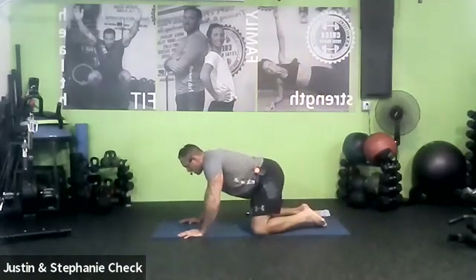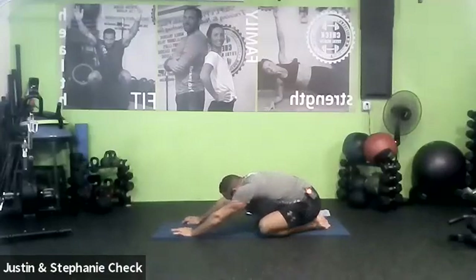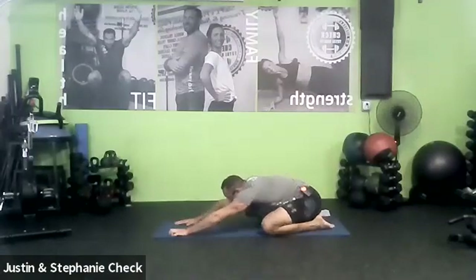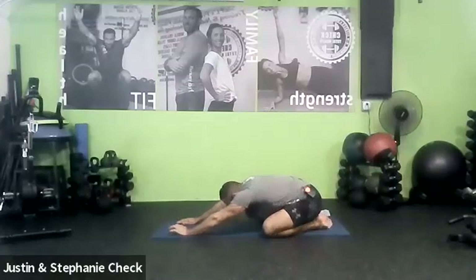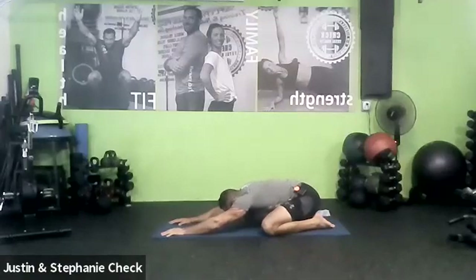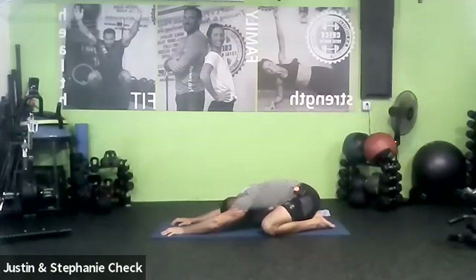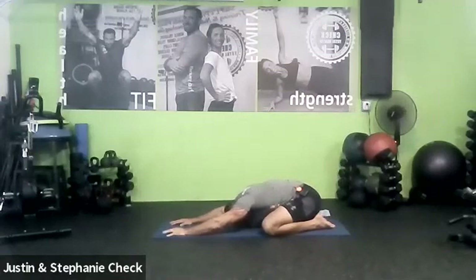Feet closer together, knees out a bit wider. Sink your butt back towards your feet. Stretch your arms out in front of you. Before you fold down, I want you to sway your hips side to side with those arms stretched out. Let your legs move around. Get as flat as you can on those feet. Take a couple more breaths, and start bringing your chest down into your mat. Fold as deep as you can. Stretch those arms out as far as you can out in front of you. Push your butt down to your heels. Get as deeply folded into your mat as you can. Two more breaths in our first child's pose. Keep sinking deeper. One more breath.